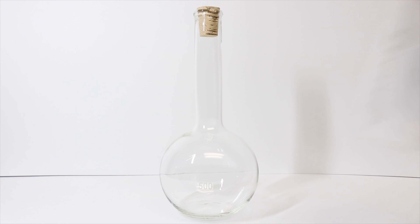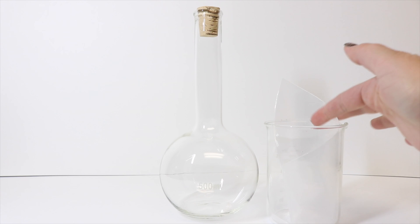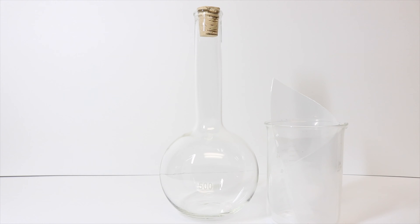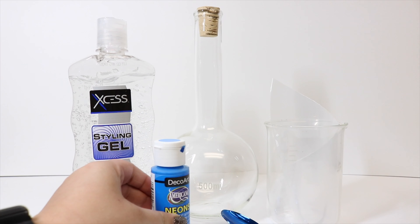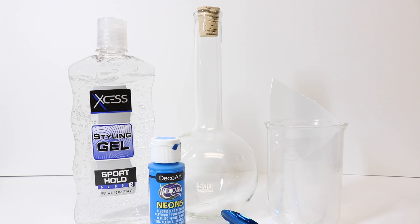We will need a container to mix our gel into — I'm using a regular beaker, but you could use a cup or whatever. We're using a plastic piping bag, a spoon for mixing, and some clear styling gel. I like to use the alcohol-free kind from Dollar Tree; it has a thicker consistency.